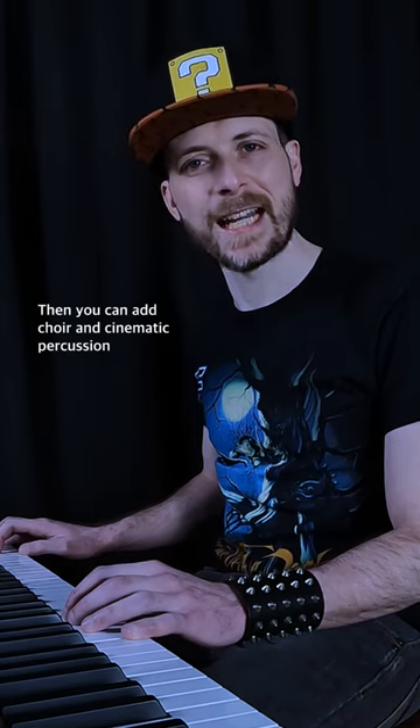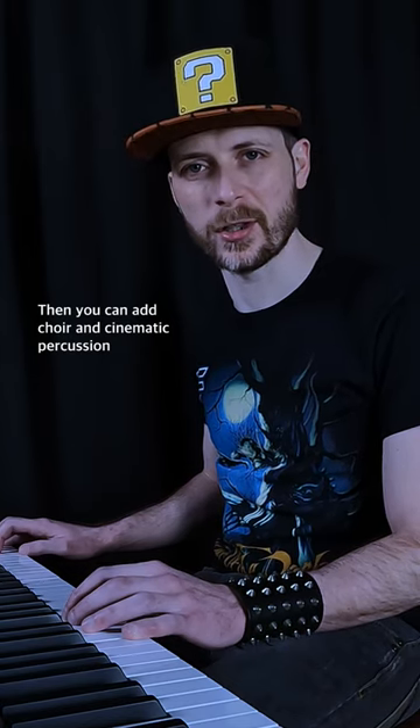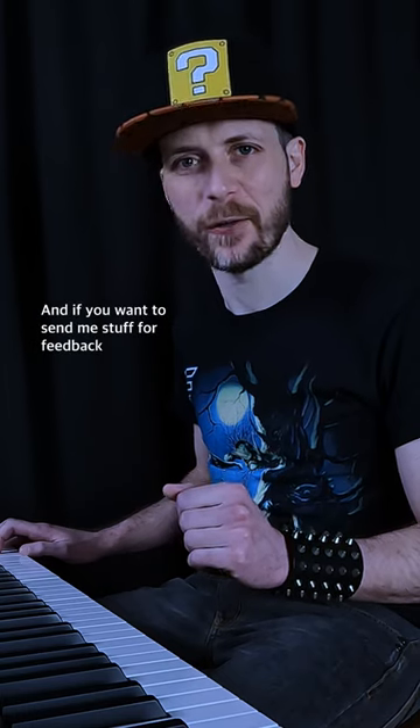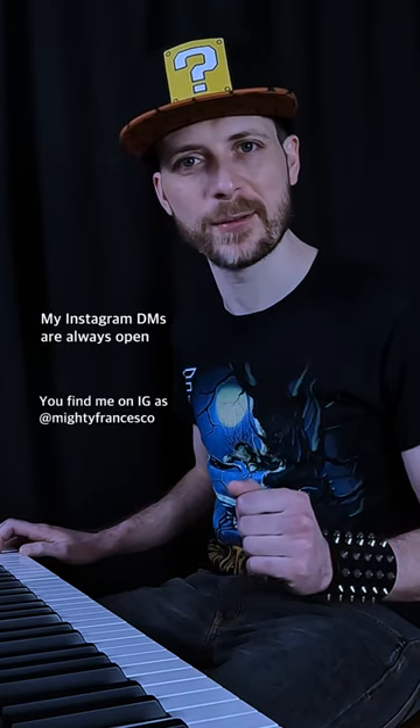Then you can add choir and cinematic percussion. Try this as an exercise, and if you want to send me stuff for feedback, my Instagram DMs are always open.